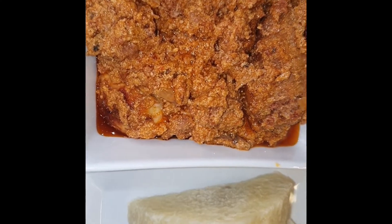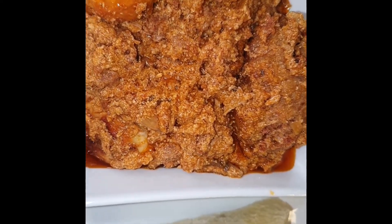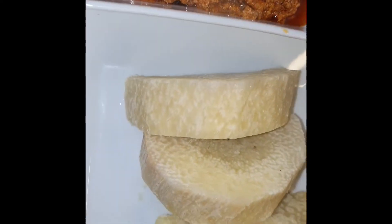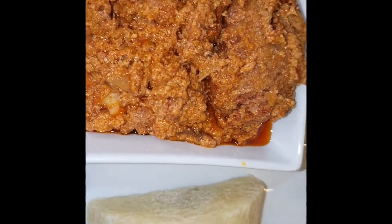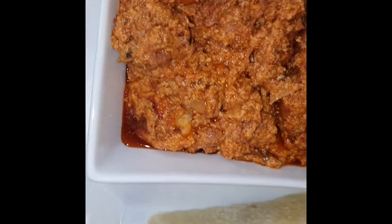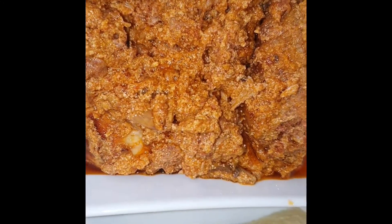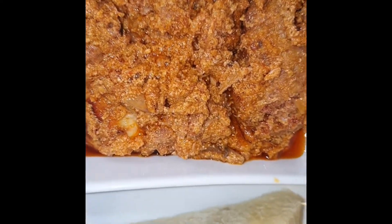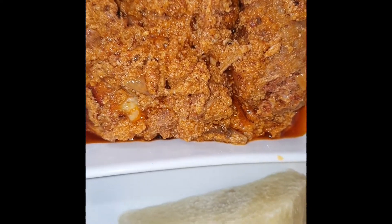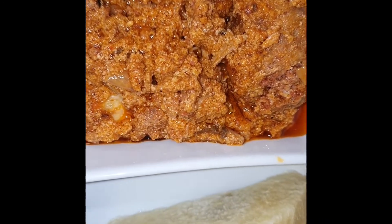Hello everyone, how is everyone doing? I hope by his grace we are doing well. So today we are making some quick and easy kombi stew — very nice, if I do say so myself. Come back and tell me if I'm lying. Now let me show you how to make this simple stew.